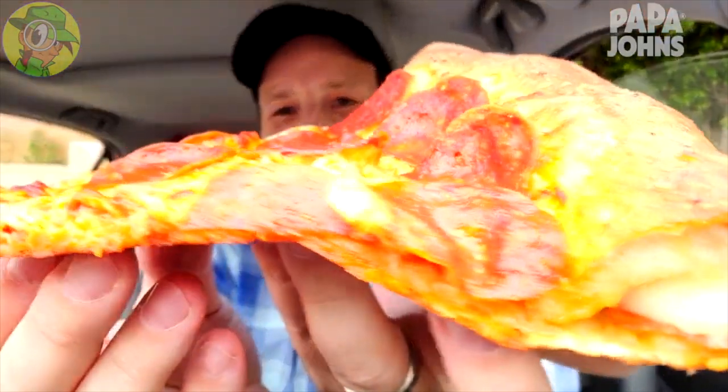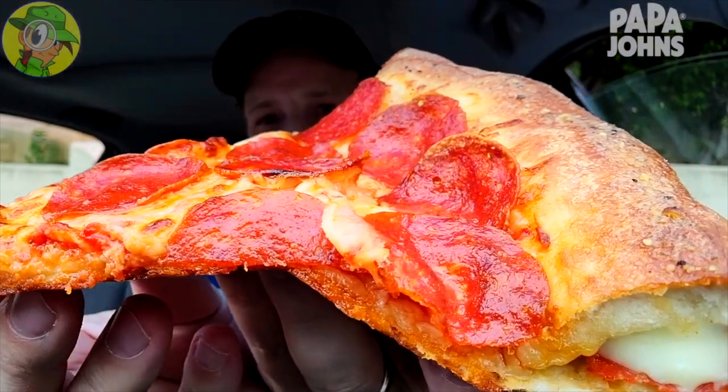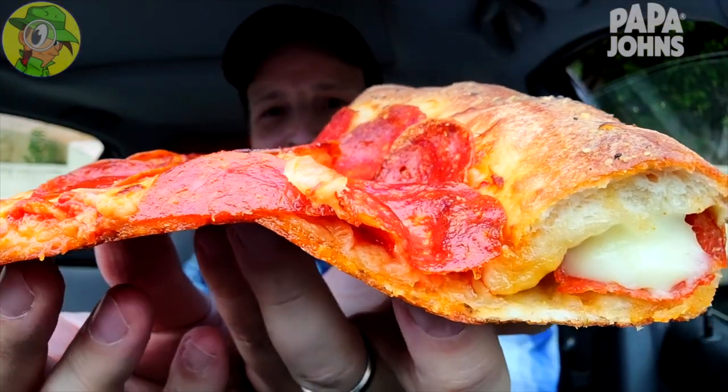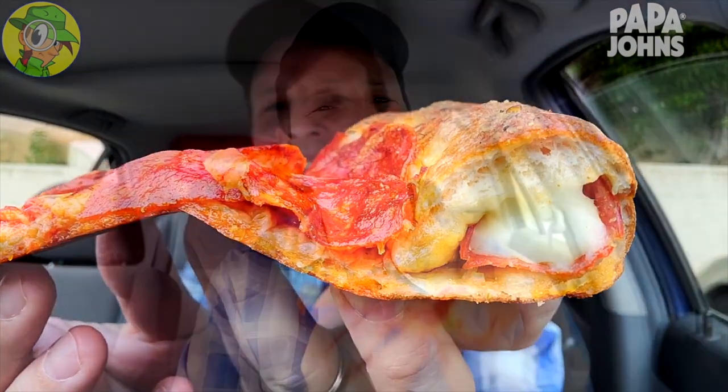I gotta say, it's very puffy, very thick, and this feels like a very heavy and very floppy slice. Take a look at all the pepperoni action — it's a semi-rainy day here in Southern Cali, so excuse the contrast, but there is plenty of cheese. Look at that crust in the very back. It's the all-new Epic Pepperoni Stuffed Crust Pizza here at Papa John's, let's peep this out.